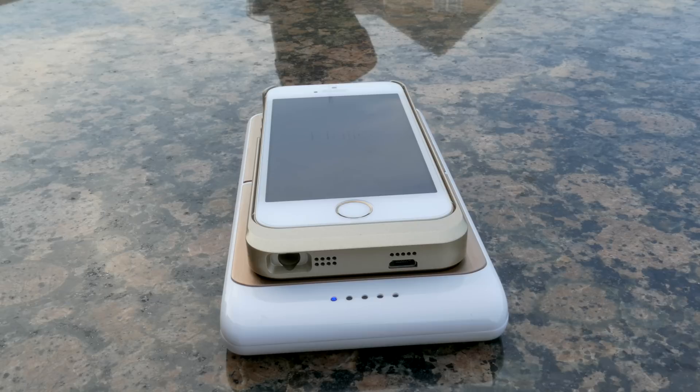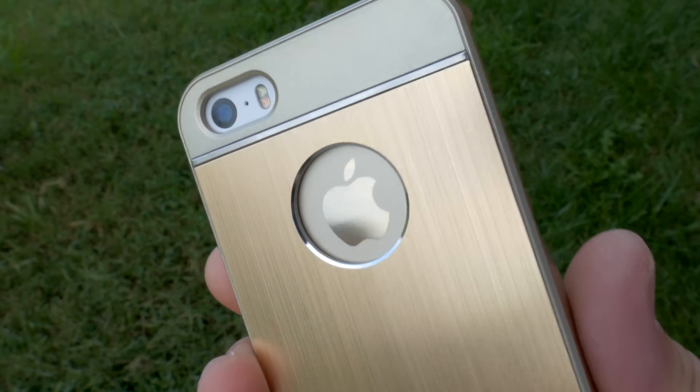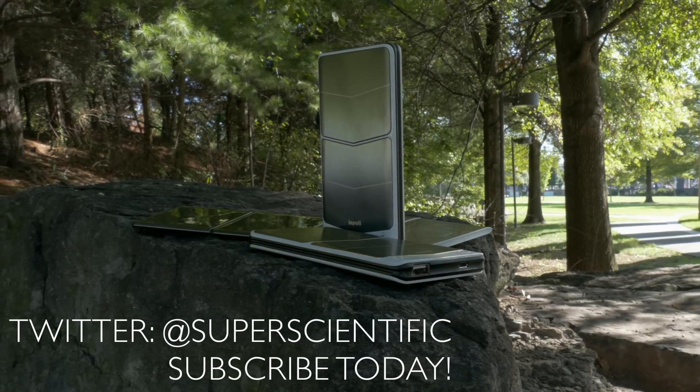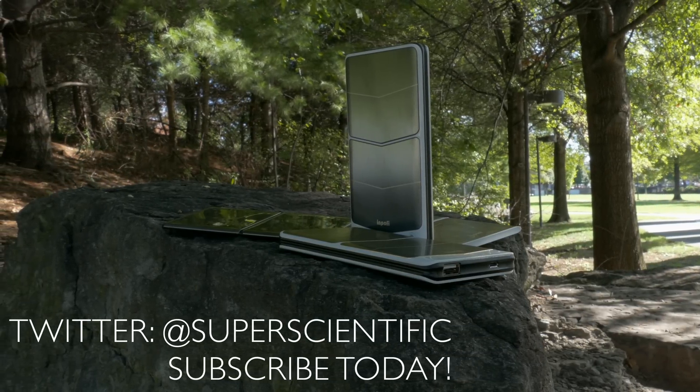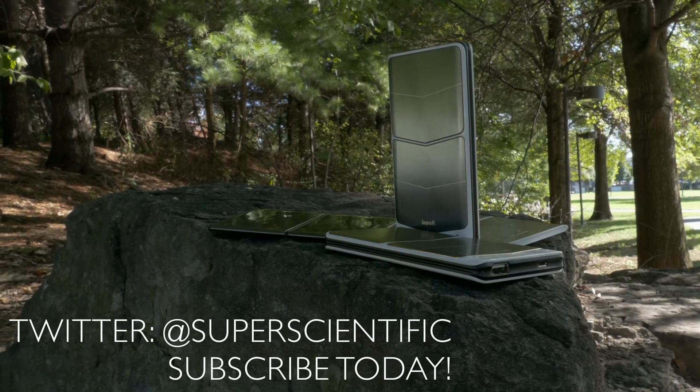Let me know if you have any questions. Hit me up on Twitter at Super Scientific — you can reach me there almost any time. Make sure you subscribe to my channel for more high quality content like this. I'll leave the company's info in the description section below, and I'll see you guys in the next video. Thanks for watching.